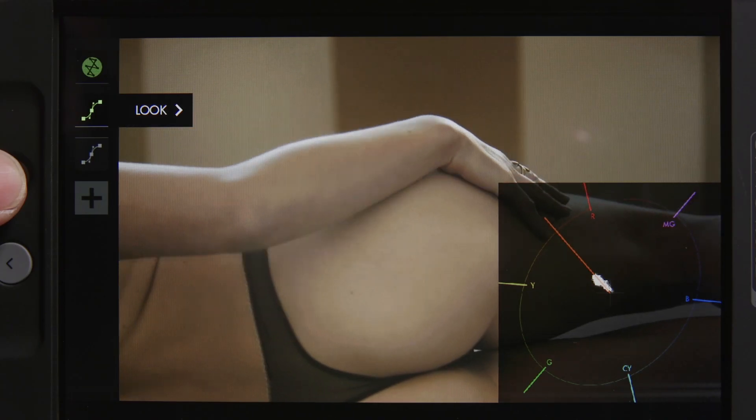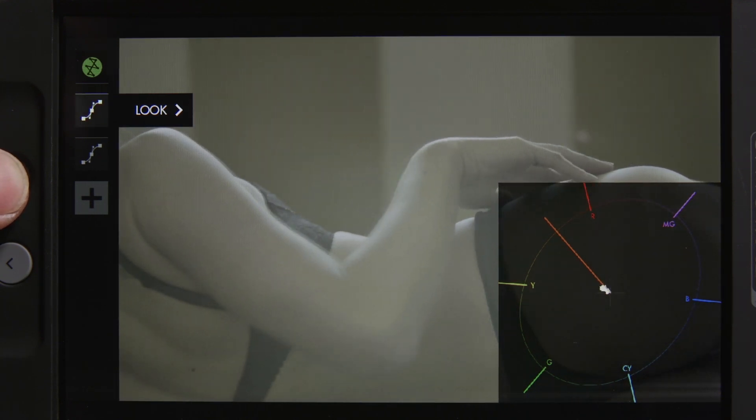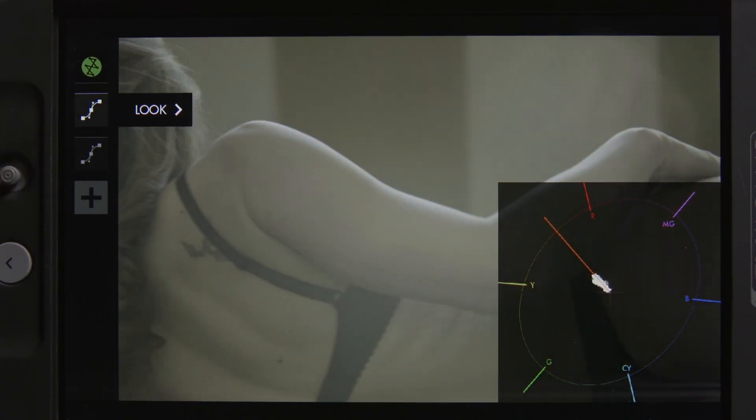The vectorscope is affected by the LUT when activated, which is actually very useful, since Log usually doesn't give much for the vectorscope to work with.